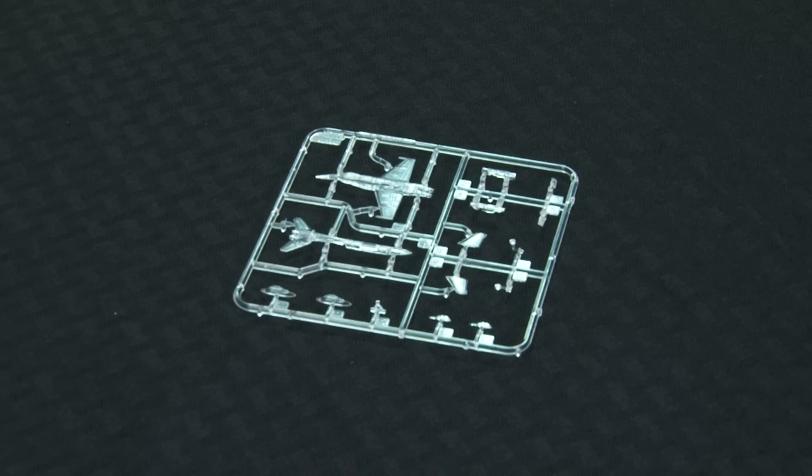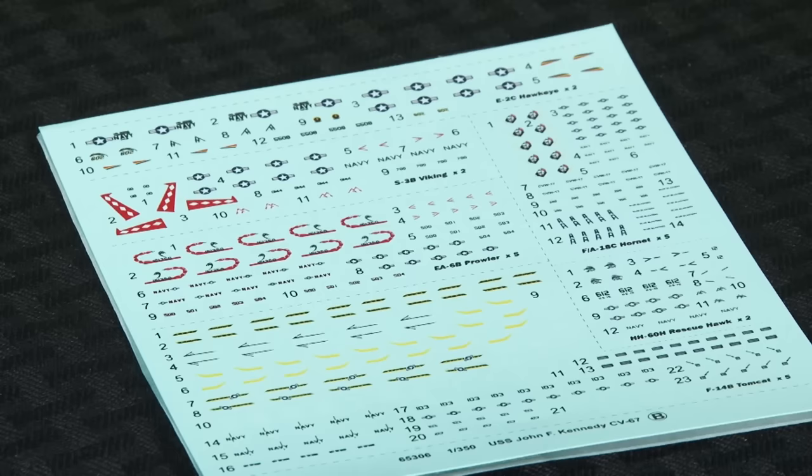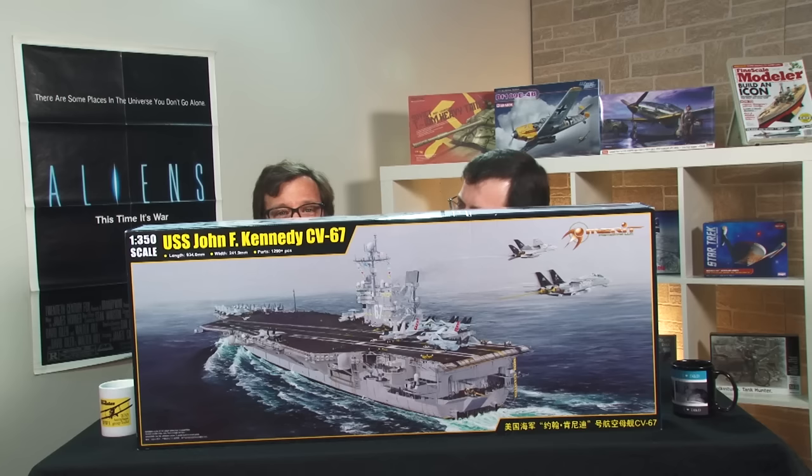They don't skimp on the aircraft, offering five of each of the fighters and several of each of the others. Molded in clear plastic, they're detailed too, with folded wings for several, separate gear and weapon pylons. Decals provide national insignia, tail markings, and even some stenciling for the planes. A separate sheet has deck striping and numbers for the carrier. Very nice.